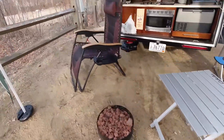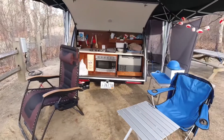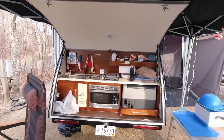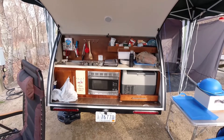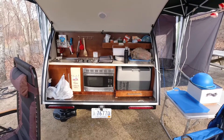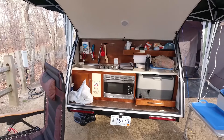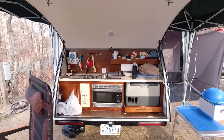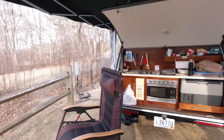Here's my little fire pit and a comfortable chair. And then in here we have a microwave and refrigerator, dual burner, sink — everything you'd need to enjoy the great outdoors.